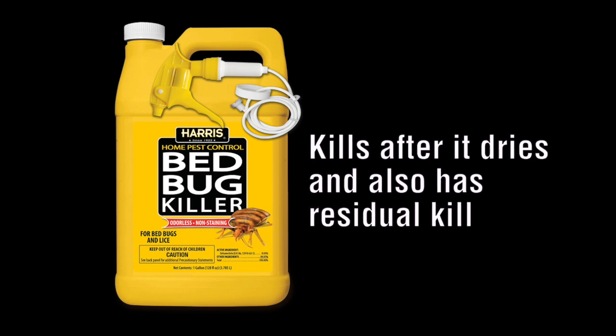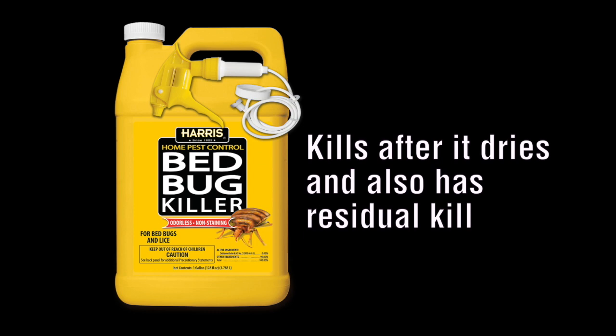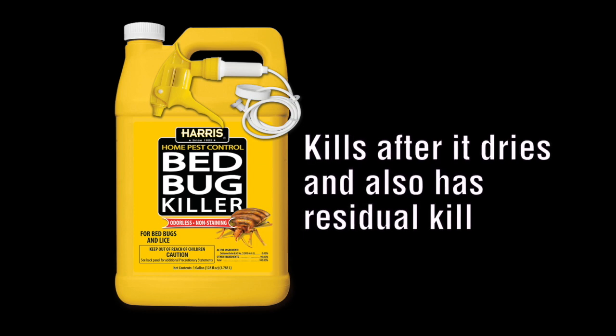The first thing people want to know is how quickly does this product kill bed bugs? This product is a water-based formula that will kill bed bugs after it has dried and will provide a residual that continues to kill. The length of the residual will depend on the surface type, with harder surfaces carrying a longer residual.